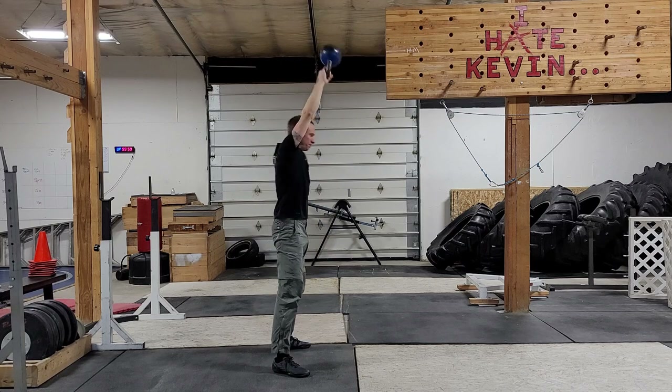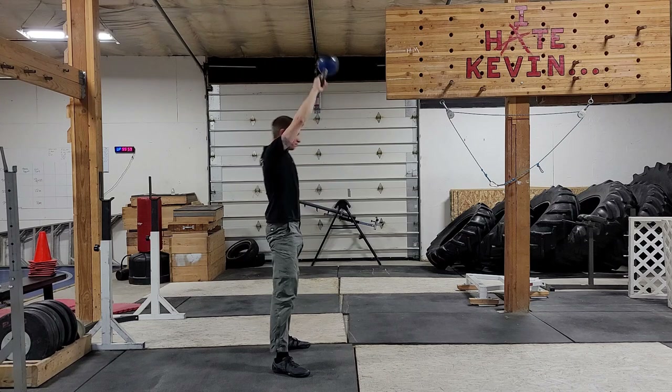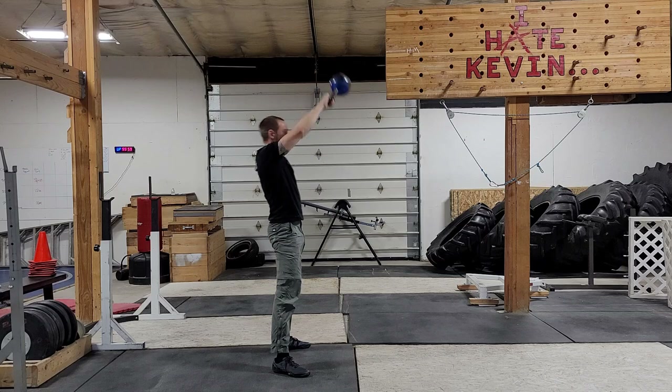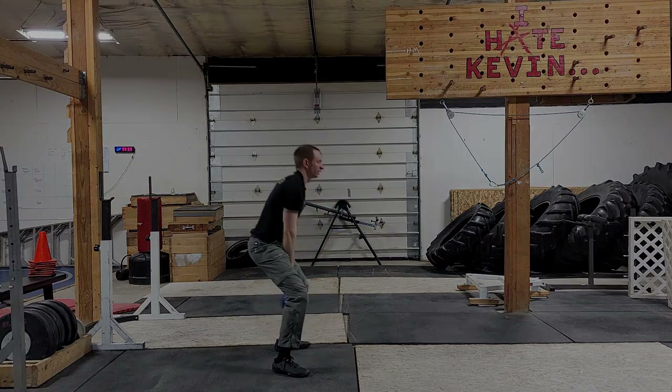Finally, and most importantly, your core can't work without engaging both sides. Squeeze your abs like you're about to be slapped in the belly. This will give your spinal erectors something to move against.